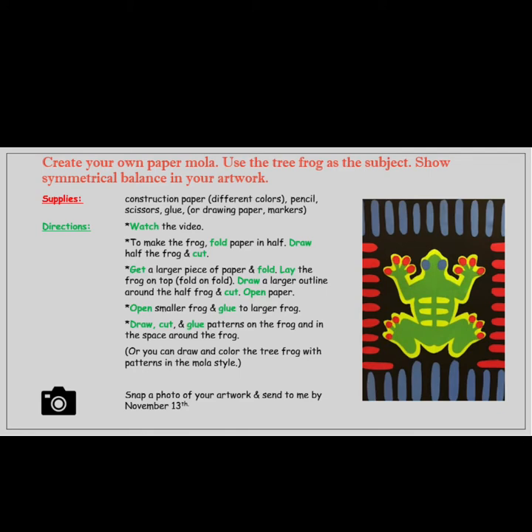Or you can draw and color the tree frog with patterns in the mola style. Be sure to snap a photo of your artwork and send it to Mrs. Hughes by November 13th. Remember, this is for a grade in art class.